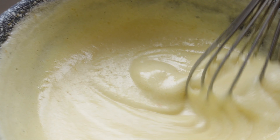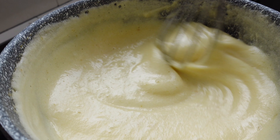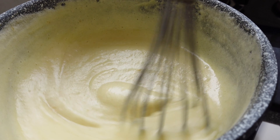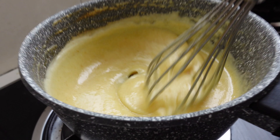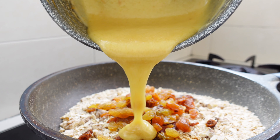Now I return the saucepan to the stove over a low flame, whisking continuously. For better heat control, I hover the pot over the burner, whisk, then take it off for a few seconds. After about 10 minutes, the mixture is creamy and thickened. I add vanilla to the oats and walnuts.